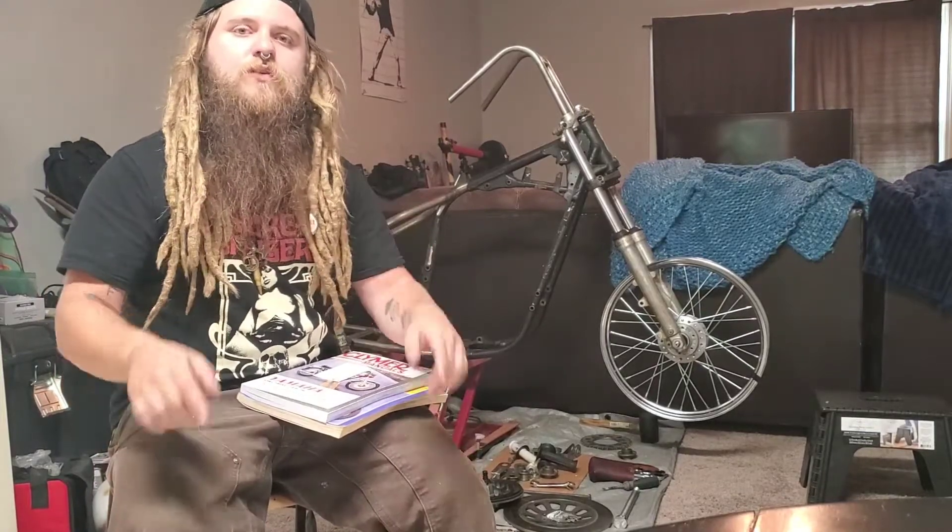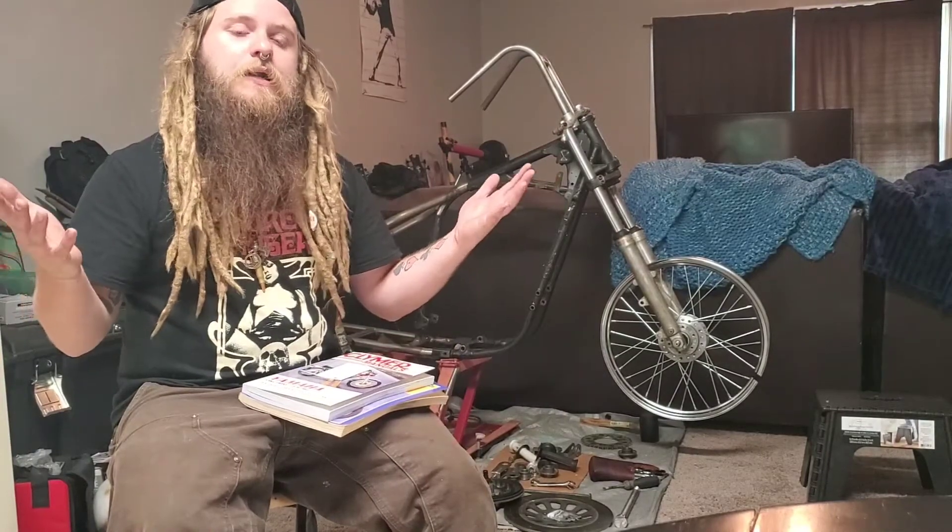What's up Mother Truckers? Welcome to another episode of Gas Caps Garage — and I really got to find a new name for this channel because I'm not even in a garage right now.